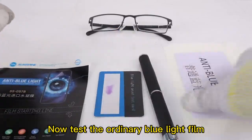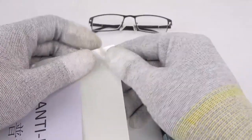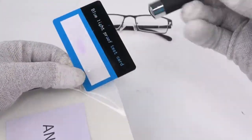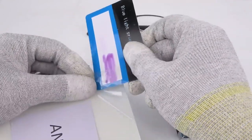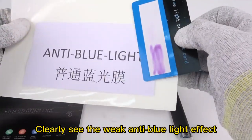Now test the ordinary blue light film. The effect of blocking blue light is only minimal. You can clearly see the weak anti-blue light effect.